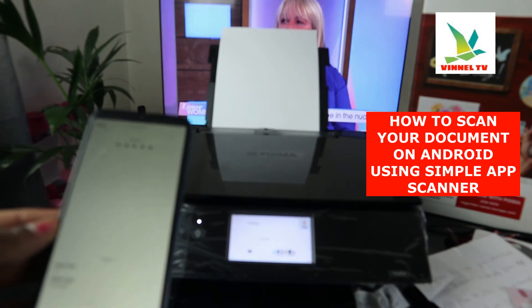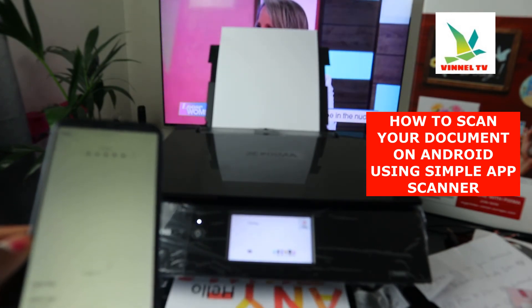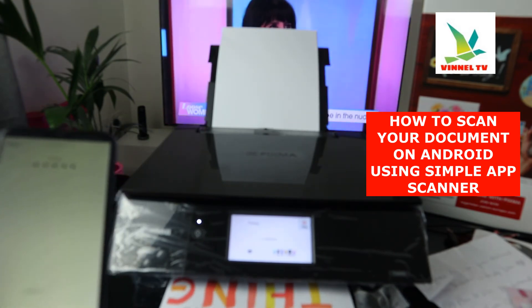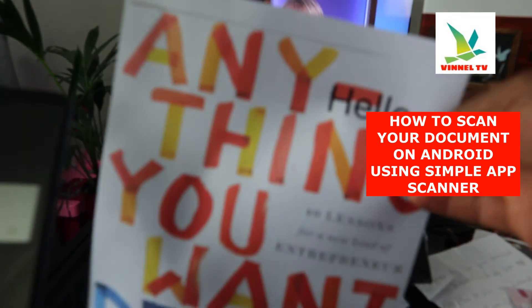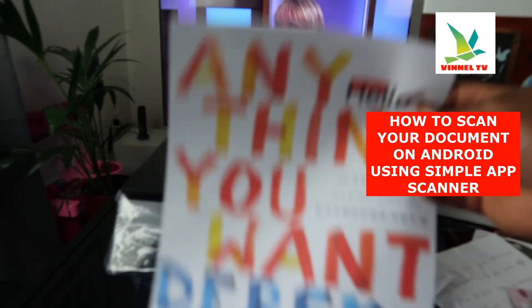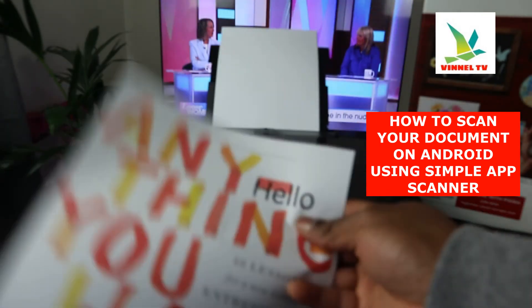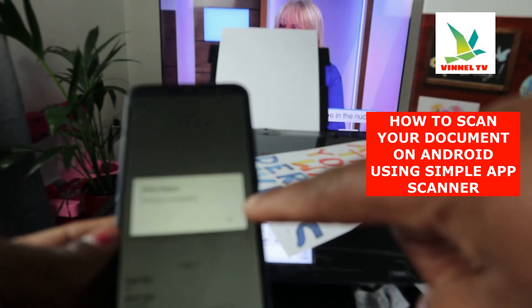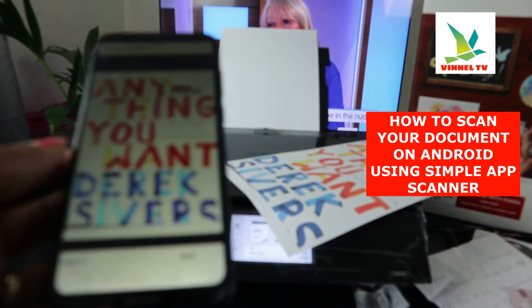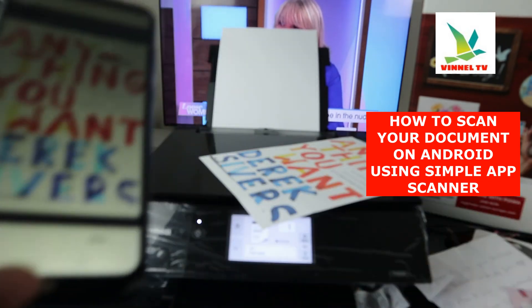The document is now printing. This is how to use the Simple Scanner app. Here is the printed document — we scanned it and also wrote 'hello' on it. You can put your signature on it to make the document authentic. Printing is completed — click OK. This is how to scan your document using the Simple Scanner app.